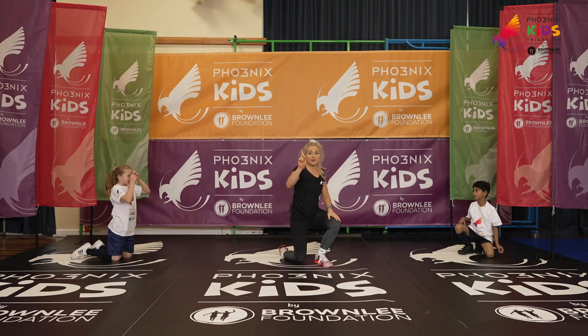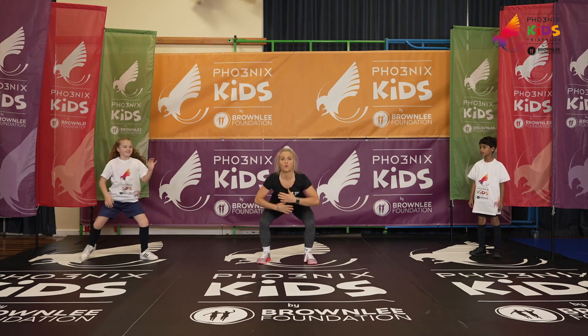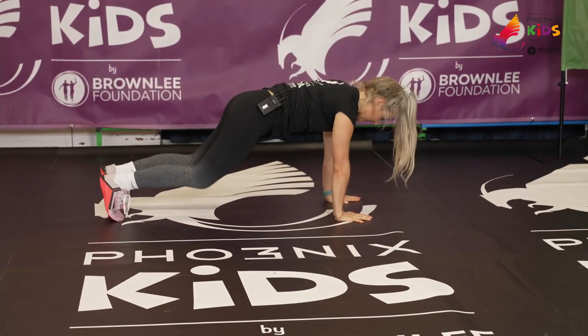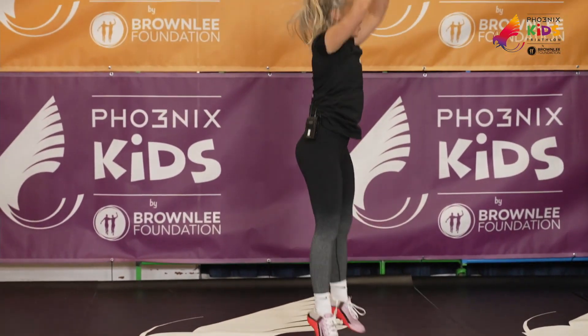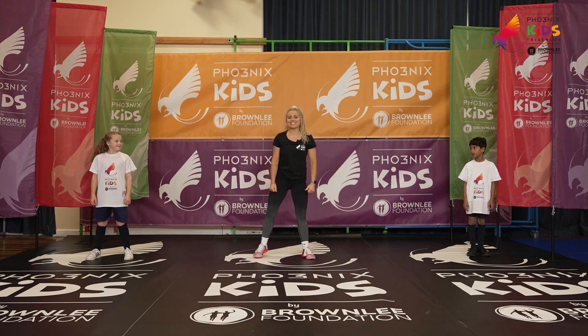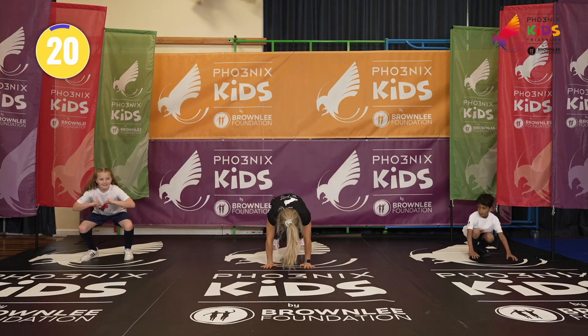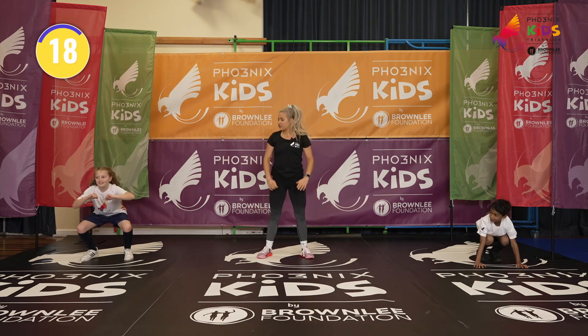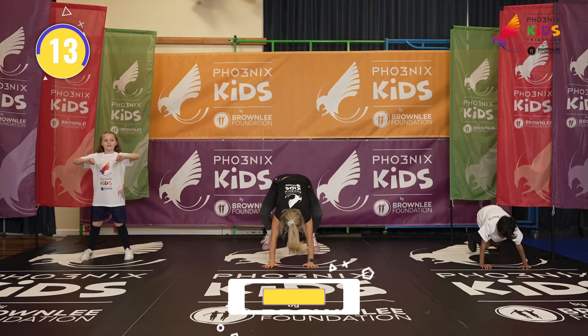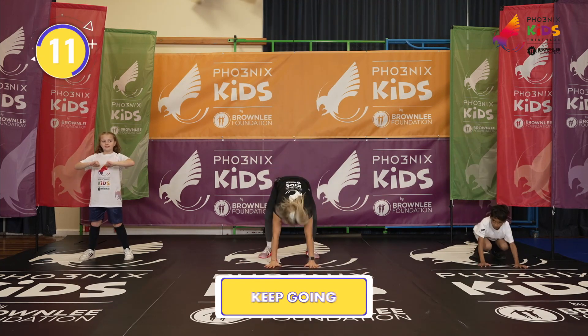20 seconds rest. We're going to take a burpee — or the easier option is a squat. Harder option: hands come to the floor, jump back into a plank, jump up, jump high. Are we ready? Come on, let's go. Jumping into the plank — keep it up. Nice squat, Scarlett. Perfect. Good, Rianne. Stay with me at home or school. You've got it.